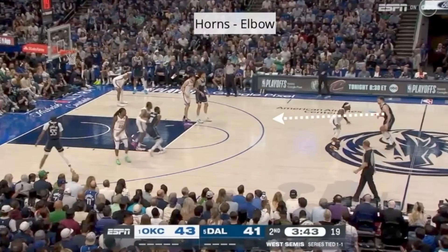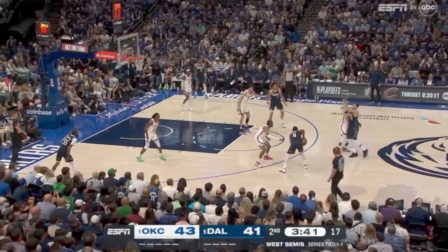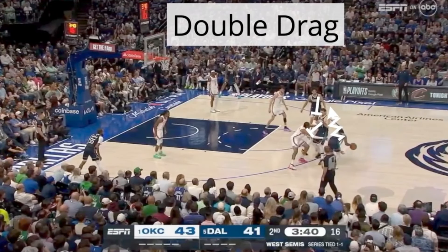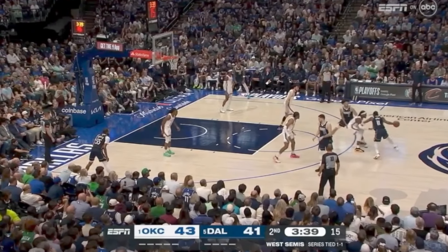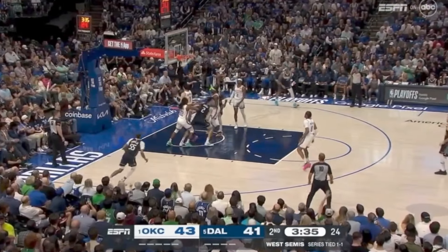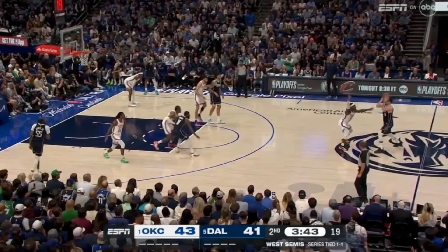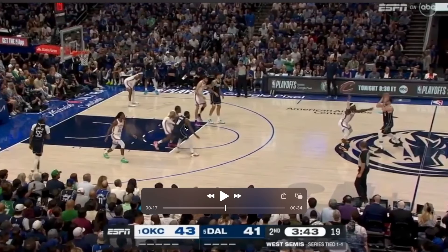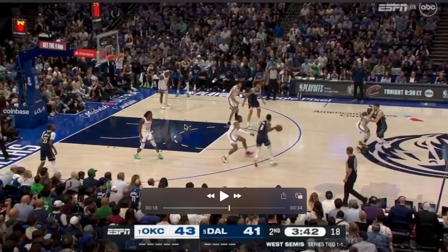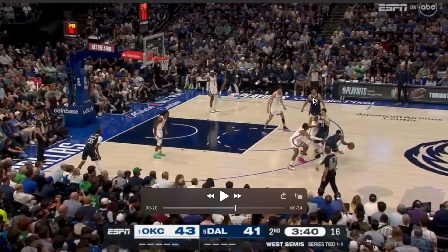Dallas ran a variation of a double drag series. This first variation was out of horns. They did a one elbow entry to Kyrie that flowed into a double drag screen. You can see it's a horns alignment right here. Kyrie, the one, is going to catch the ball at the elbow extended. Now Luka is going to set the first screen in the double drag action right here.